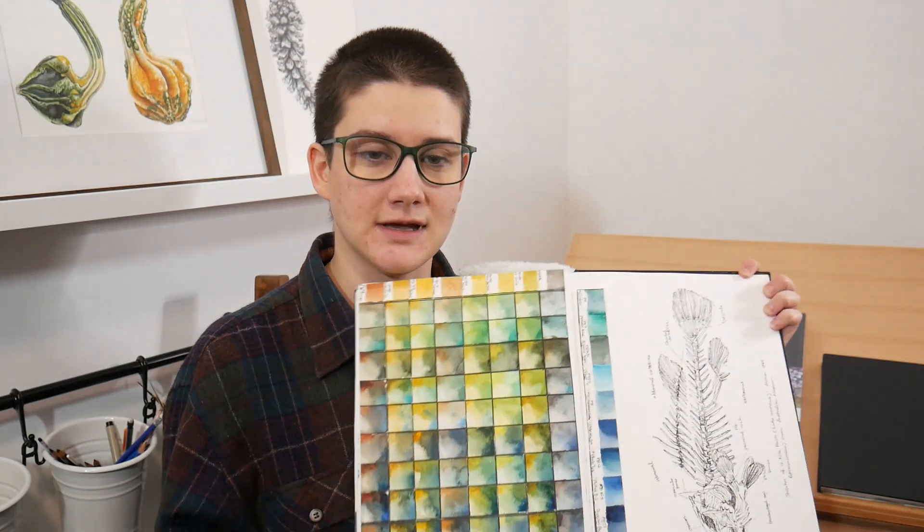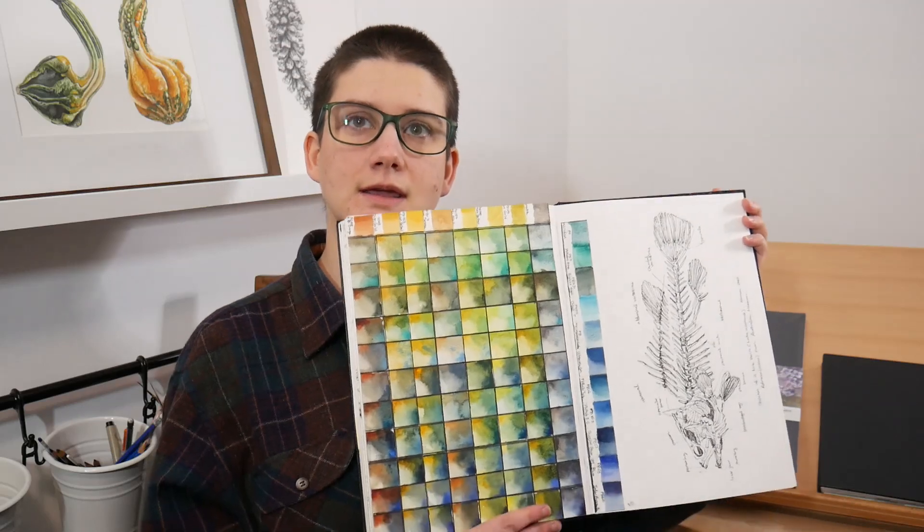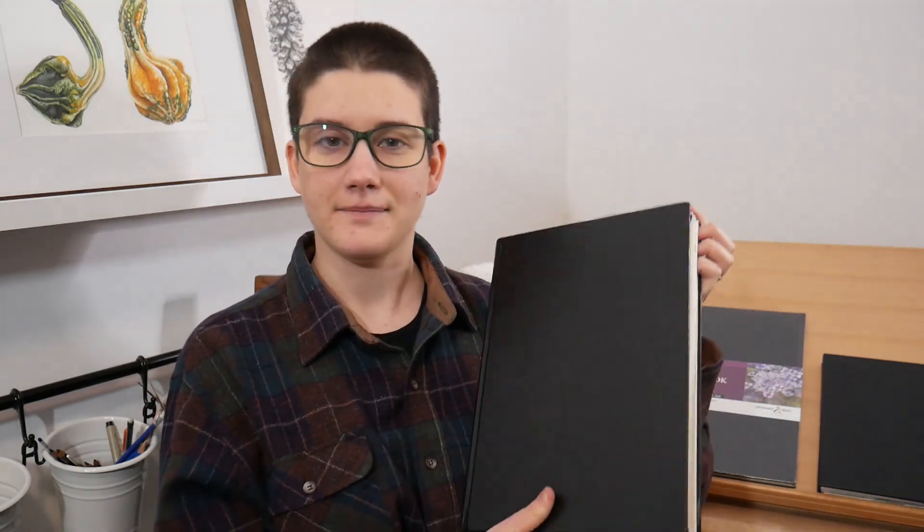I've got all sorts of ink and watercolor work in here. I'm really excited to have finished this particular sketchbook because this is the largest sketchbook that I've ever actually finished front to back, which may seem a little bit silly given that I am a full-time natural science illustrator and I sketch all the time, but I used to be really bad at filling sketchbooks. Up until about two years ago I had never actually finished a sketchbook front to back. I would start and then I would decide that I ruined it and I would abandon sketchbooks and start new ones.